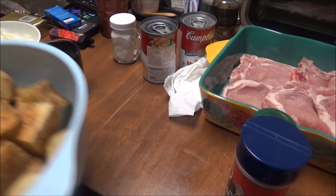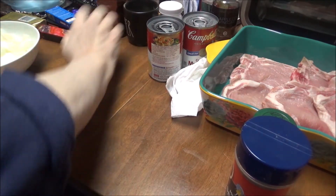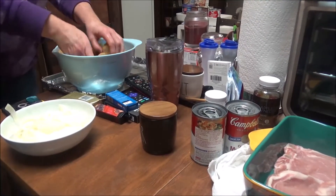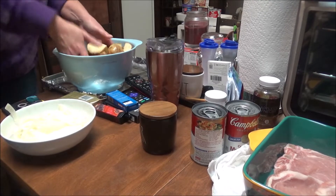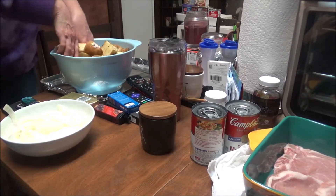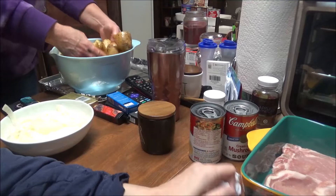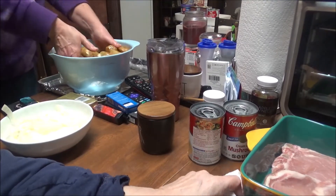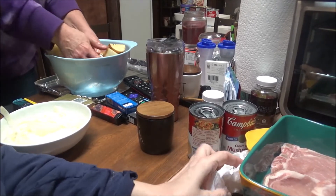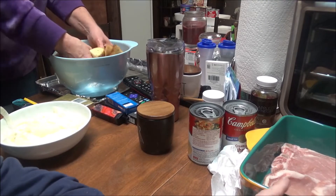I'm going to hand this bowl to Lori and let her mix it out, and then we're going to put them in the pan. We're going to put onions on top of them and cook them like that. I'm also going to fix some asparagus — Food Lion's got their asparagus on sale, $1.49 a pound this week, so Lori got me five pounds.